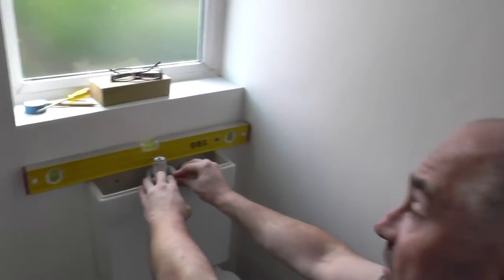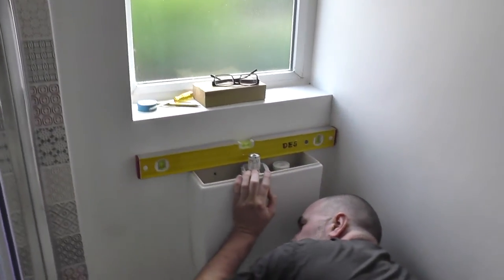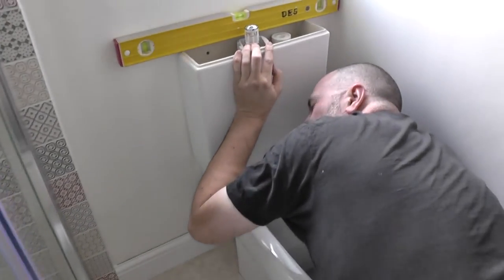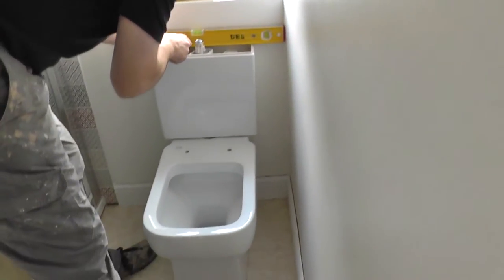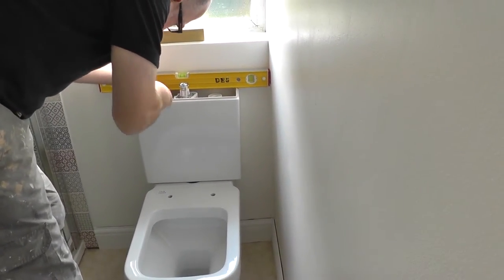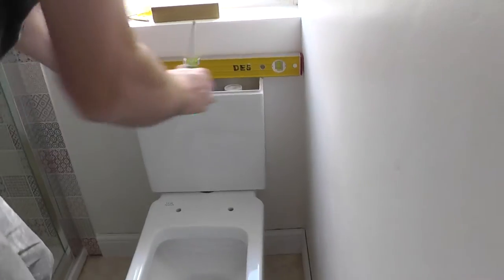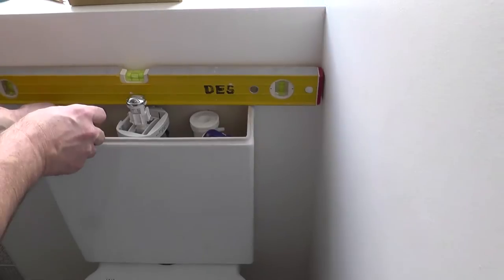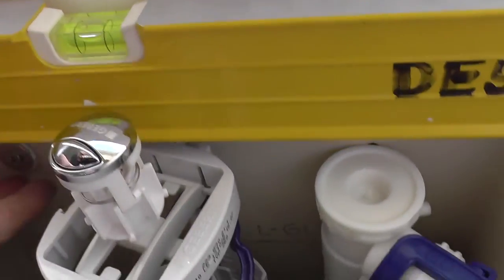We'll have to make sure that we get it as level as we can — that's absolutely bang in the middle. So I just want to tighten up these wing nuts, because that's going to help me get the level as well; it's going to balance it out. With any luck we've got sufficient angle on there to put that bad boy in. It seems to be biting okay. I'm trying to get the camera to where the bubble is. I can't hear anything snapping at this stage.